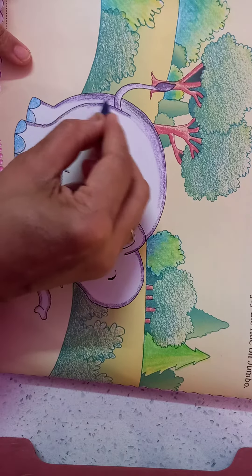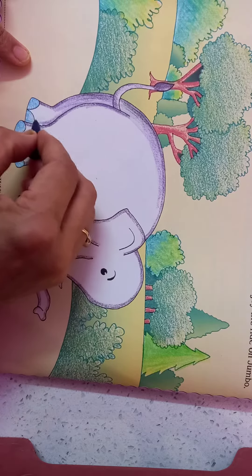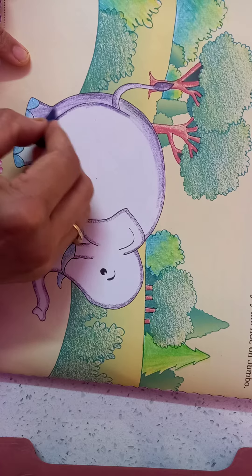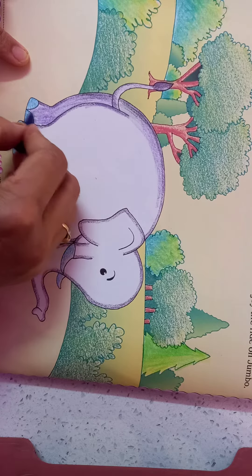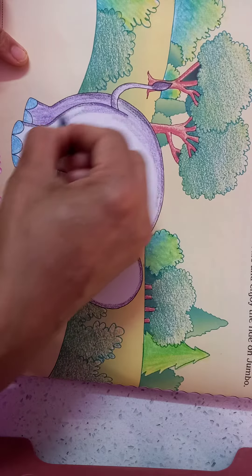Now we color the elephant. The purple color is done here in this elephant — Jumbo. So we will also do like this purple shade.